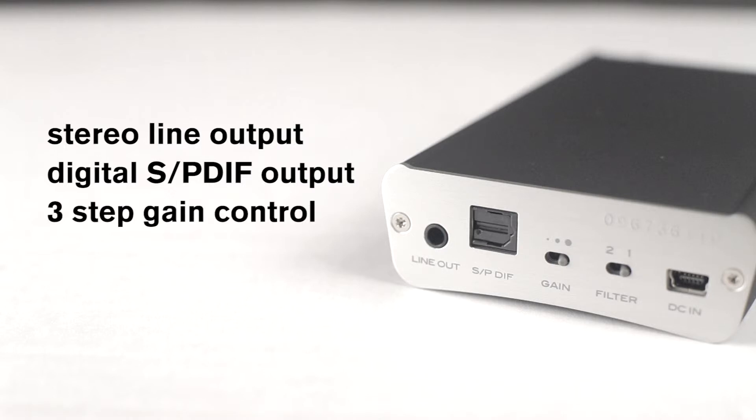There is a high, mid, low 3-step gain control for ensuring compatibility across all headphone types, and a digital filter switch allowing you to select between a standard filter or the unique minimum delay filter.